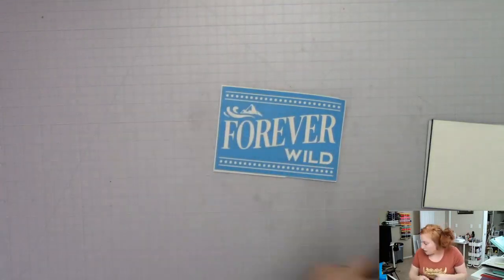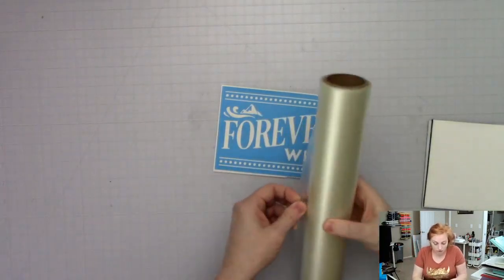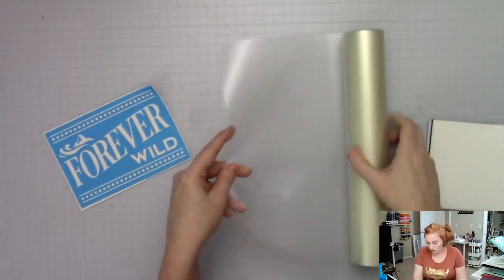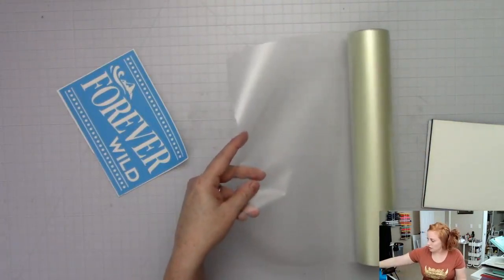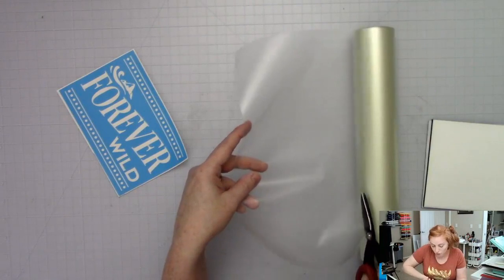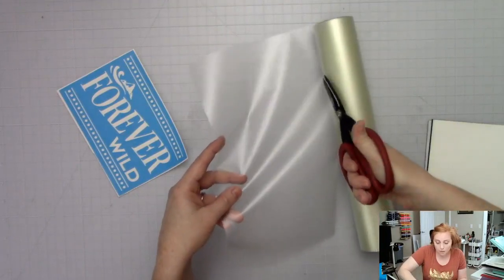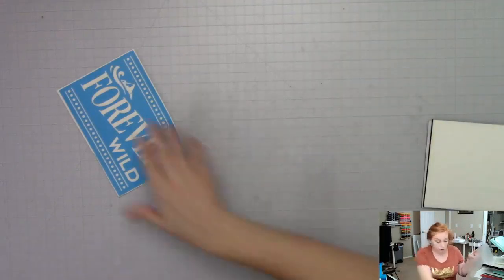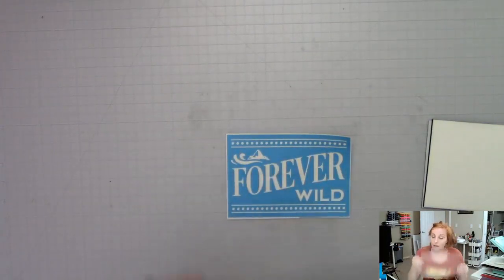The next step is your transfer tape. I'm using mine right from the roll, so I need to cut a piece big enough to cover this. You can also use the kind that has the backing too. It's super important that the transfer tape goes on really, really smooth. Even with vinyl decals and other types of work you'd want this to go on super smooth - the key to getting the stencil on really smooth is making the transfer tape go on smooth too.